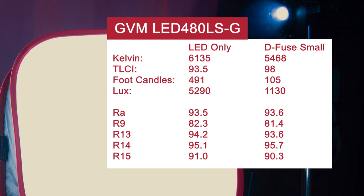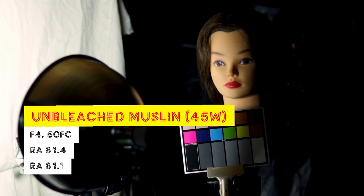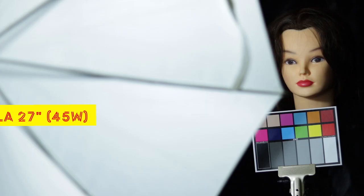So, well done Camarar for maintaining — or in all actuality, improving — the color quality. I am a big fan of this product given the quality, portability, and price point. We recently performed a similar analysis against CFL's Diffusion and Bounce material, with that link in the show notes.